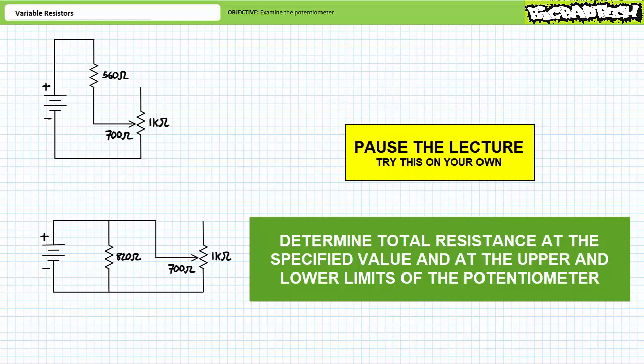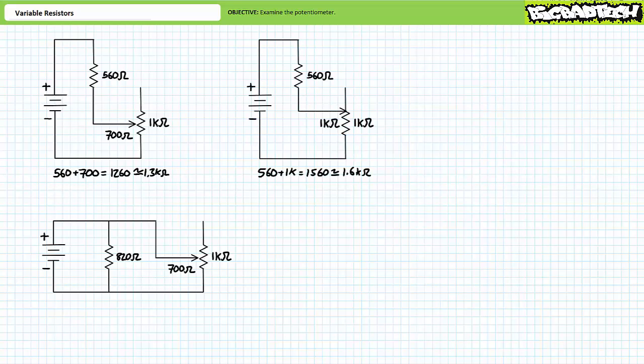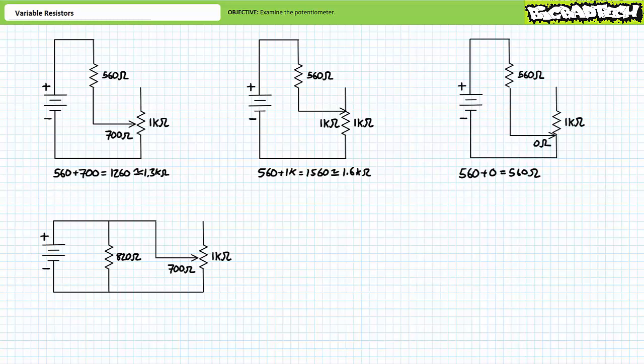The series combination of a 560 and a 700-ohm resistor is 1260 ohms, or roughly 1.3 kilohms. When the potentiometer is adjusted to 100 percent of 1 kilohm in series with the 560-ohm resistor, the circuit presents 1560 ohms — roughly 1.6 kilohms — the upper limit. When the potentiometer is adjusted to 0 percent, the circuit presents 560 ohms — the lower limit. Even with the potentiometer essentially out of the picture, the 560-ohm series resistor never lets total resistance drop below 560 ohms, acting as a fail-safe to keep current controlled and manageable.